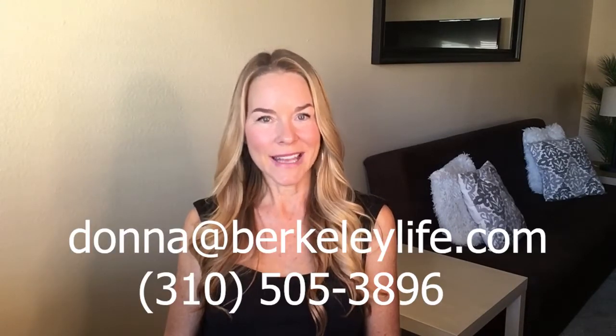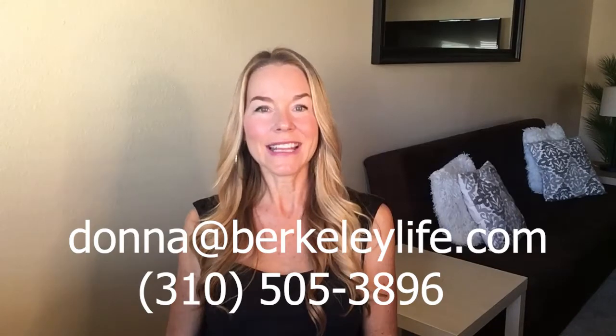If you have any questions, please don't hesitate to reach out to me — I'm here for you. My phone number is 310-505-3896 and you can also email me at donna@berkeleylife.com. I look forward to working with you.